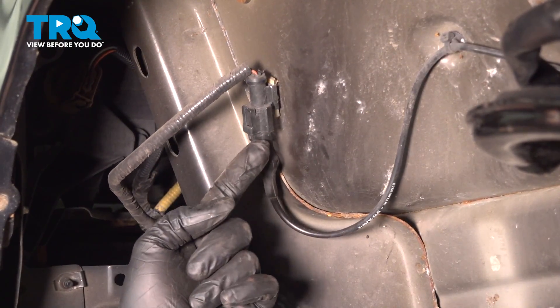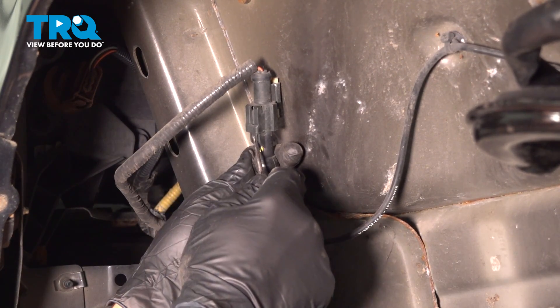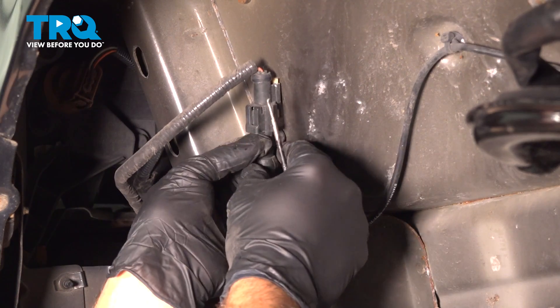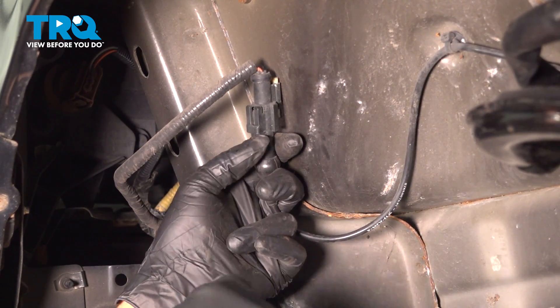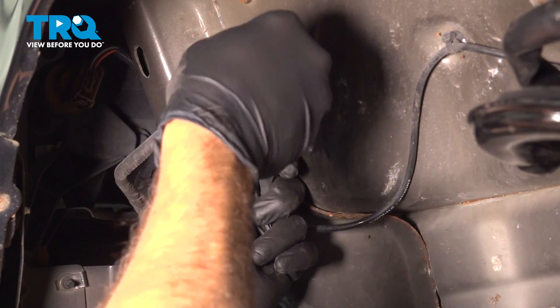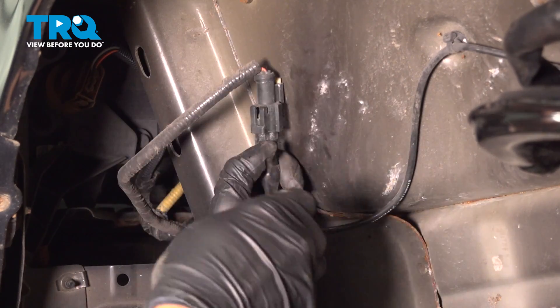Locate the end of your ABS connector right here. There's a little tab right here — you want to push in on that and disconnect this unit. What I like to do is push in on this and use a little pick to go up in the top and gently pry that down. That'll help break that free.